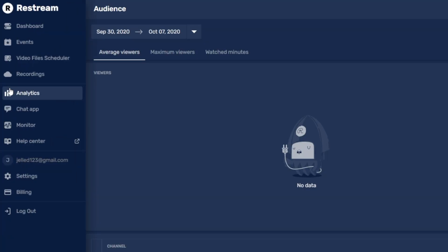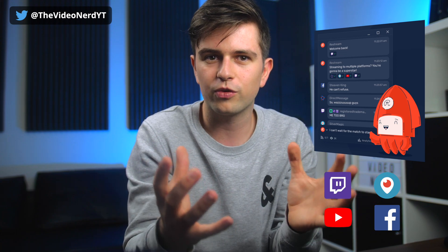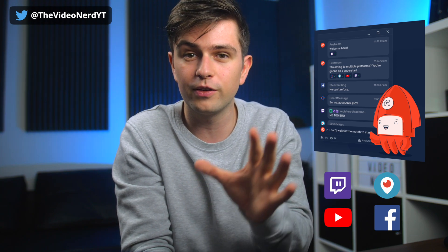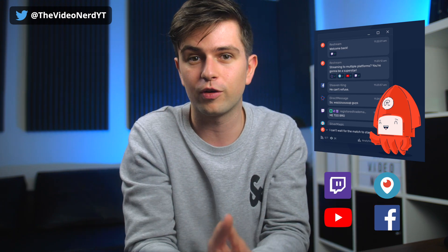The last thing we need to check out before linking our streaming program to Restream is the Chat — and this is one of the most important features. We have a problem when streaming to multiple platforms: when you react to someone in your YouTube chat, everyone on other platforms has no idea what that person said. That's where the Restream chat comes in — it gathers all messages from all platforms and puts them into one chat box. You can view that chat and moderate it, but you can also put it on your stream, which is huge because your viewers will see all messages from all platforms at once, making your chat look a lot more active.